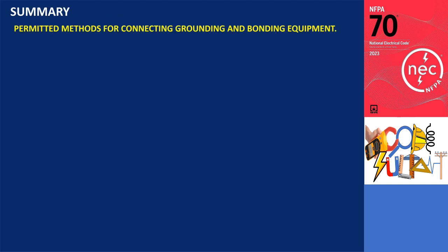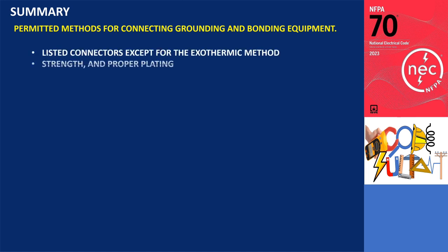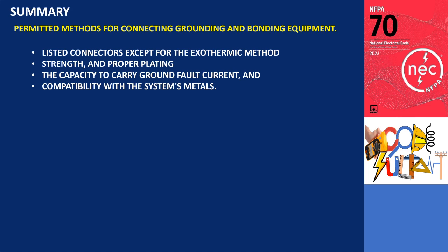Overall, the code permits various approved methods for connecting grounding and bonding equipment, emphasizing the use of listed connectors — except for the exothermic method — along with proper strength and plating, in addition to the capacity to carry ground fault current and compatibility with the system's metals.